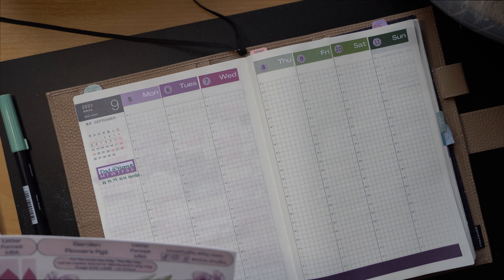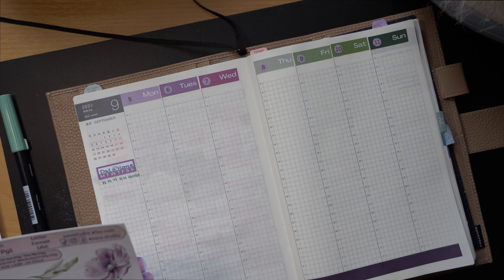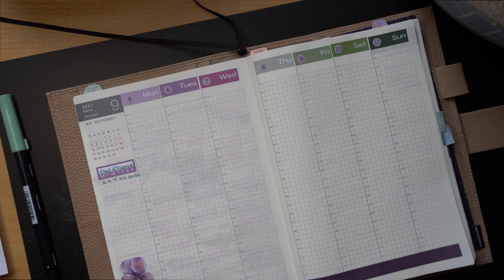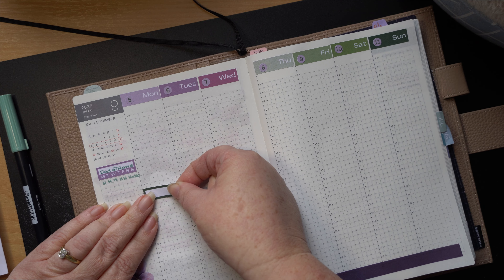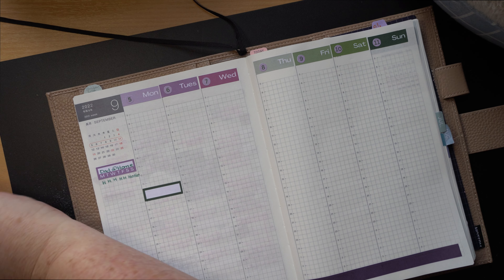So what are the key things that I need to write down here? Dad had a 1:30 on the 5th — it got cancelled because a district nurse came. Let's pop this in.